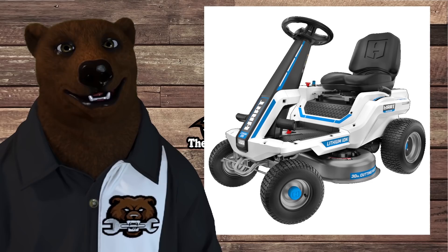Hi-de-ho guys and gals, it's Red, your friend Little Bird Toolbear, back again here in the old dead of tools. And boy, we got news for you.